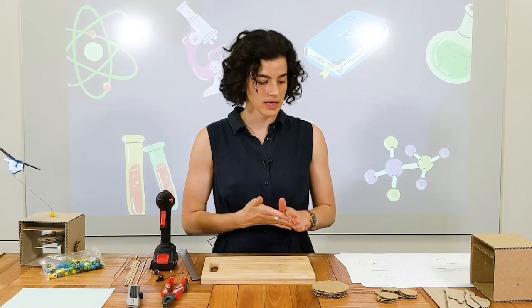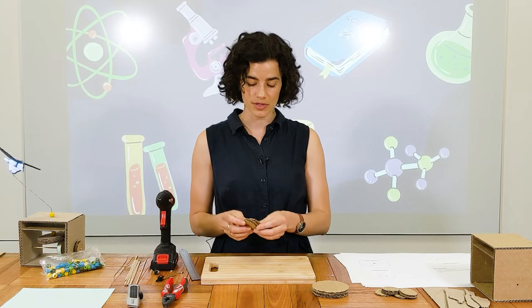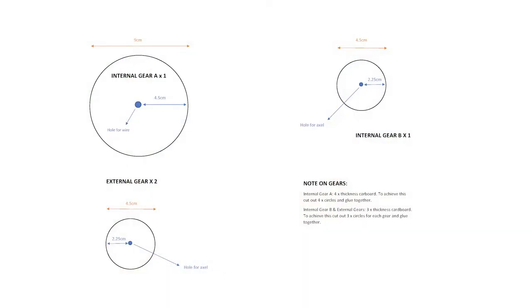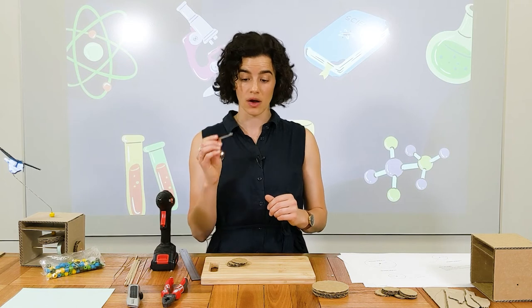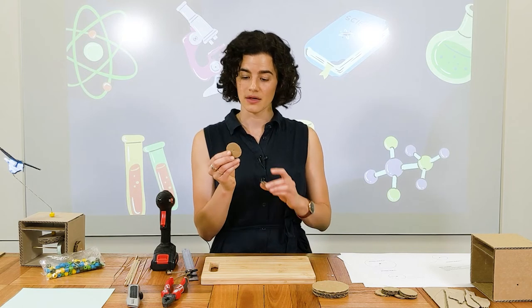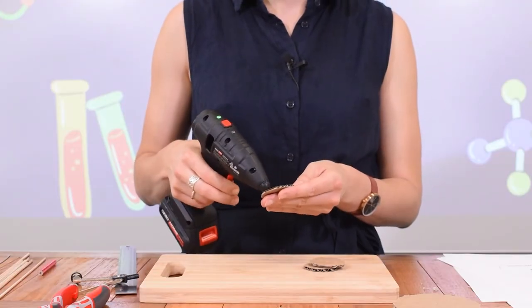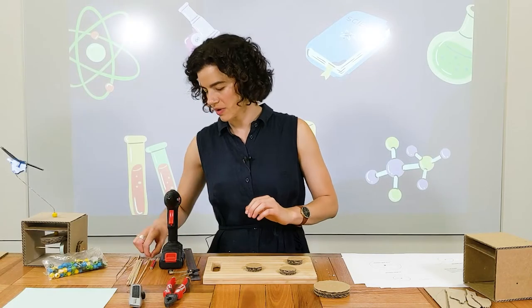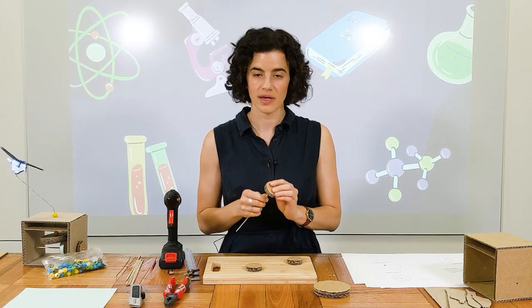Now let's make our smaller gears. Same process, but we only need three thickness of cardboard. All of these gears are the same size: circumference of 4.5 centimetres and a radius of 2.25 centimetres. Use your compass to draw your circle and make the hole in the middle. For these ones, the hole goes all the way through each circle, so make that hole in each one before you stick them together. Grab your skewer and make sure those holes go all the way through, being careful not to hurt yourself.